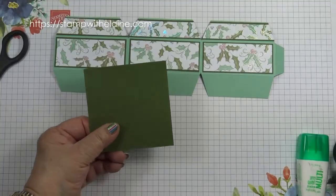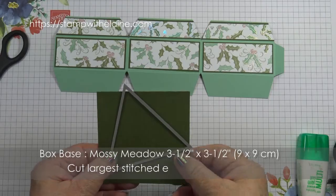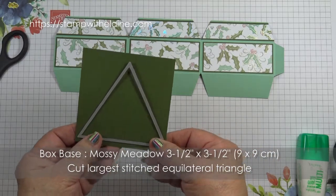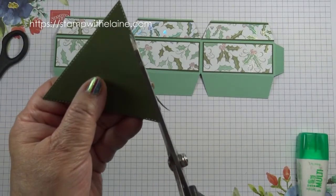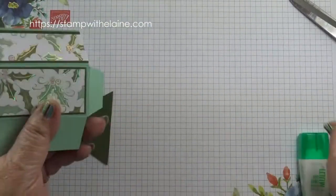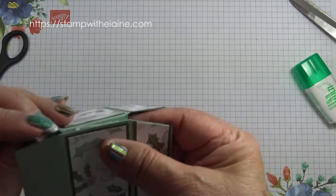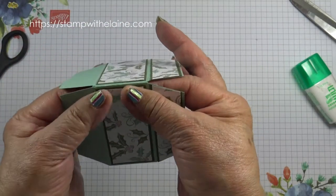Now we want to die cut our equilateral triangle from a 3 and a half by 3 and a half inch piece of Mossy Meadow cardstock — in metric that's 9.9 cm, so I'll cut that off camera and be back. You can see the stitched edging on this triangle; I'm going to trim that away. Now I can join the pieces together, so put adhesive on here, fold that back, pinch it together making sure that it's lined up, and hold it for a second until it bonds.